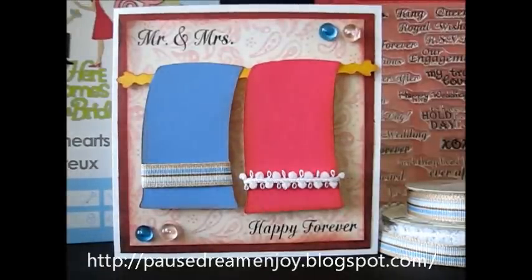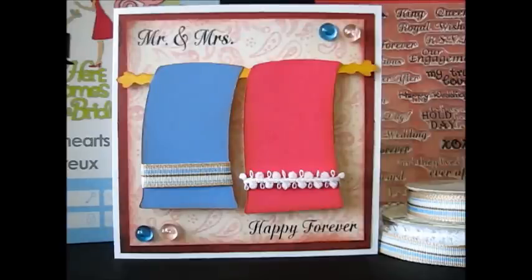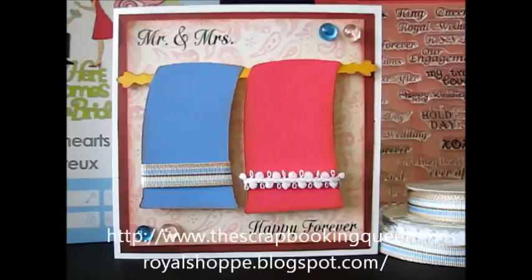Hey guys, it's Janice with Paul's Dream and Joy, and I want to show you a card I made for the Scrapbooking Queens Royal Stamps Release Weekend. Today is Saturday, June the 2nd, and we are featuring her new stamp set called Royal Wedding.